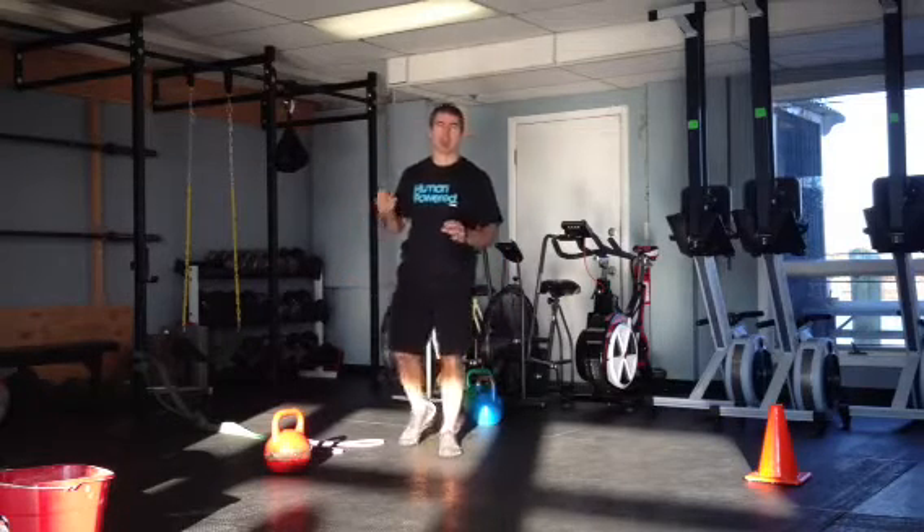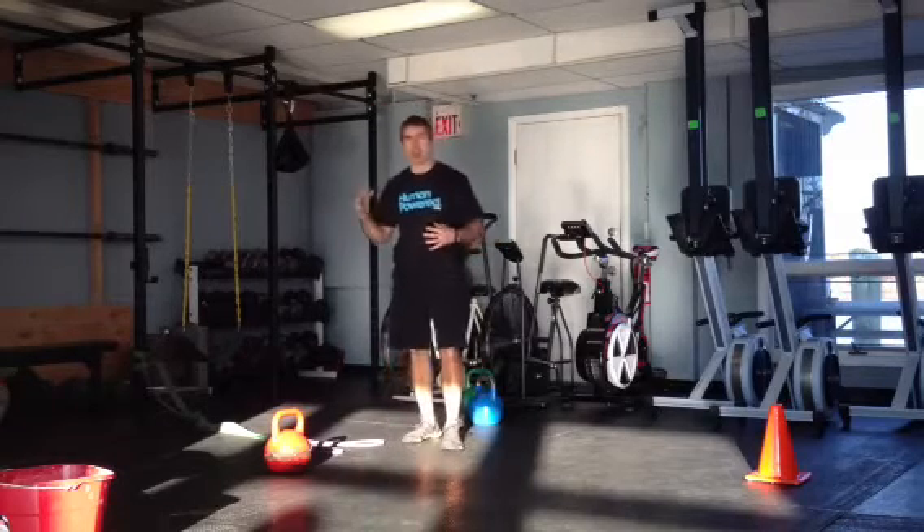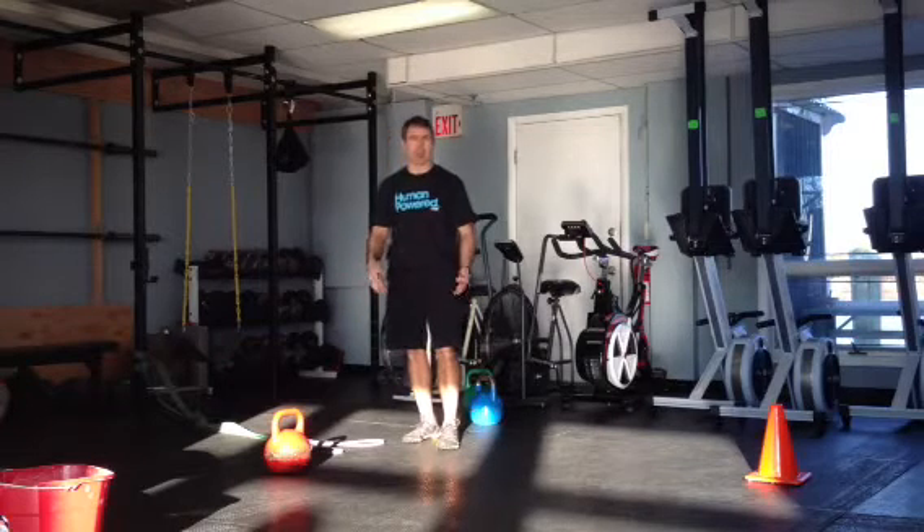A couplet is a set of two movements put together, kind of opposite movements that you can do. You can use this as a circuit, you can use this as a finisher, however you want to use it is fine.